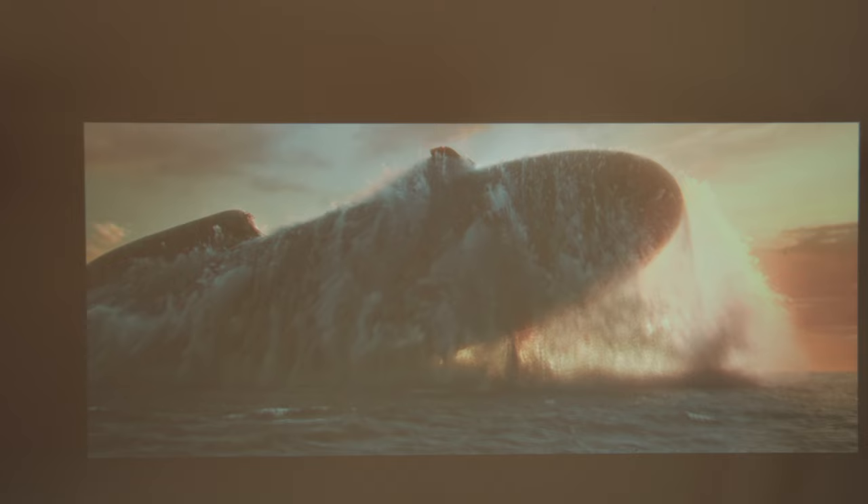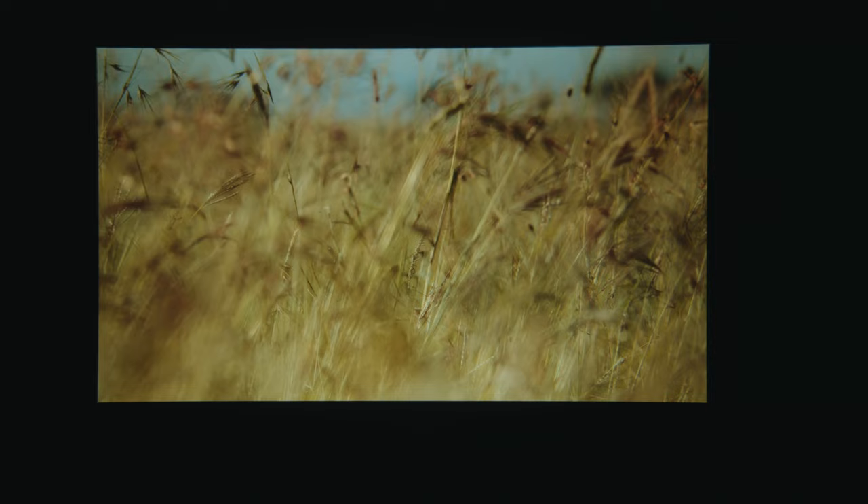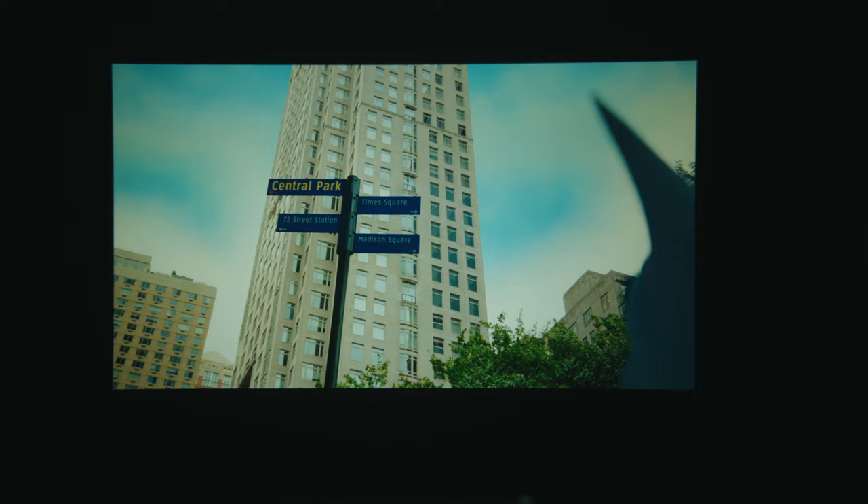I tested this in both bright and dark environments and it worked very well. Dark environments showcase its performance better, but I tried different types of content, including bright nature scenes, dark night scenes, and a colorful cartoon. Ultimately, they all looked great to me — but you guys can be the judge of that, let me know in the comments below.